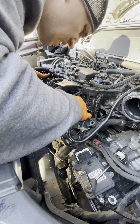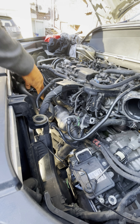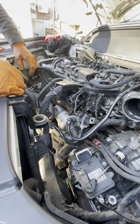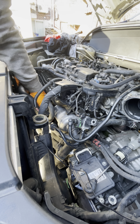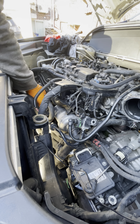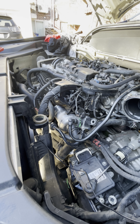There we go. There we go. Clipped. Perfect.